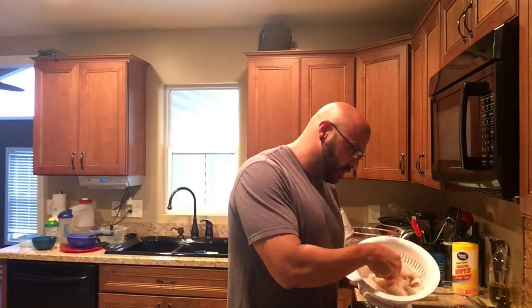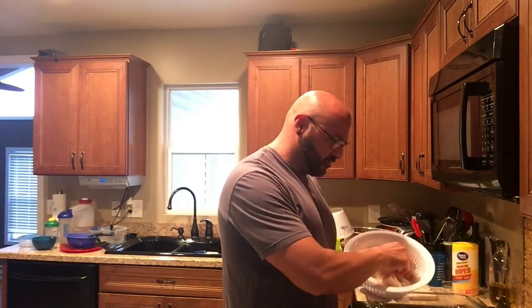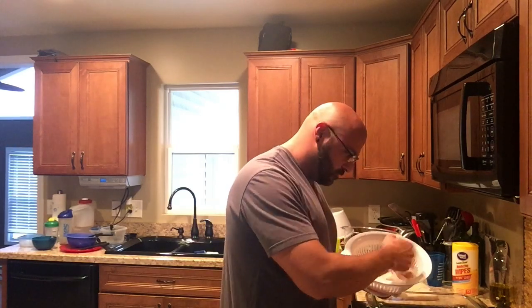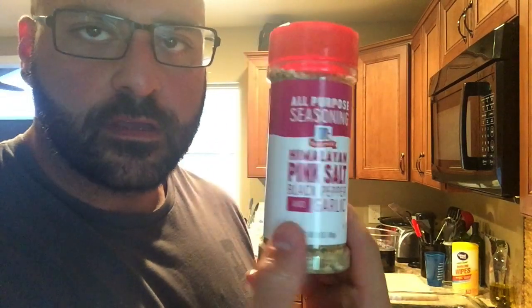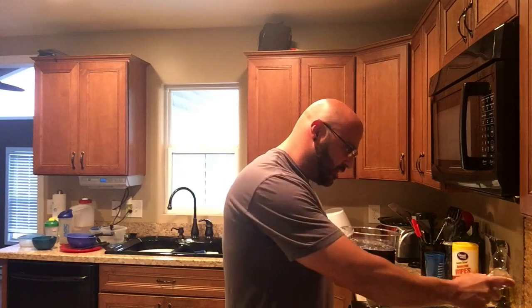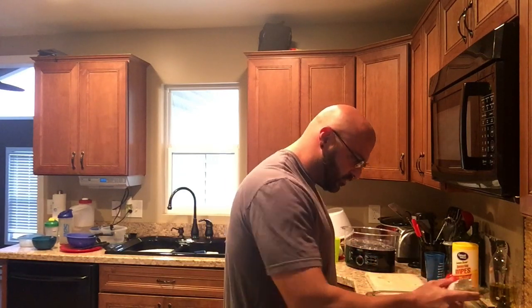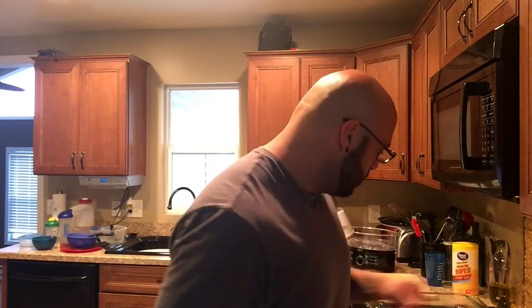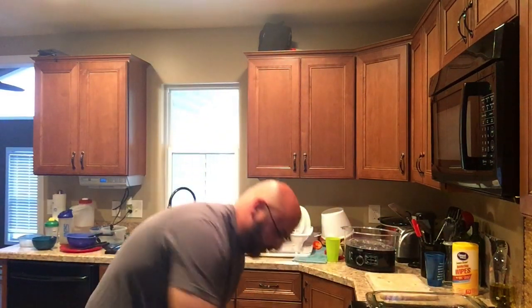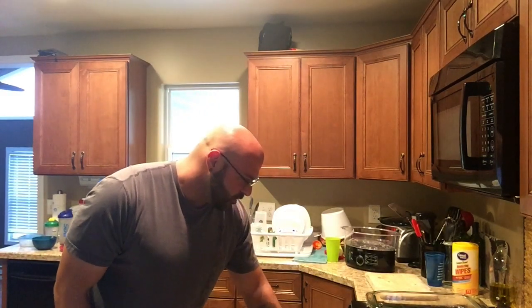Cod only takes about 15 minutes or so. I'm just going to throw some seasoning on here — there's no oil in the pan or anything. The seasoning today is Himalayan pink salt, black pepper, and garlic. I'm just going to sprinkle a little bit of that on there — no added salt, no sugars. I'll cook these evenly and that's one pan of fish done real quick.